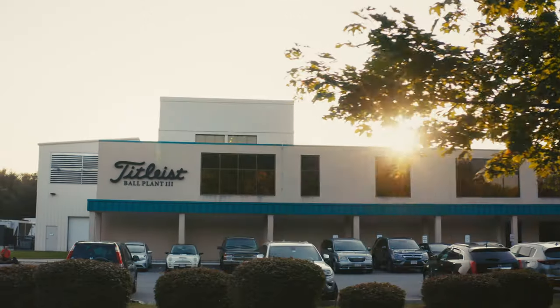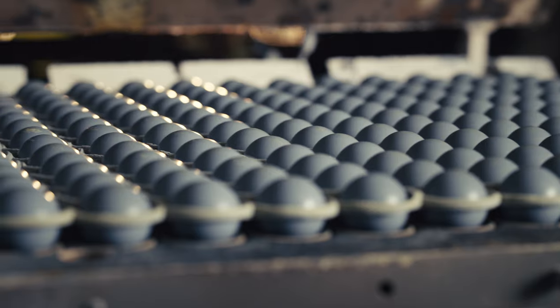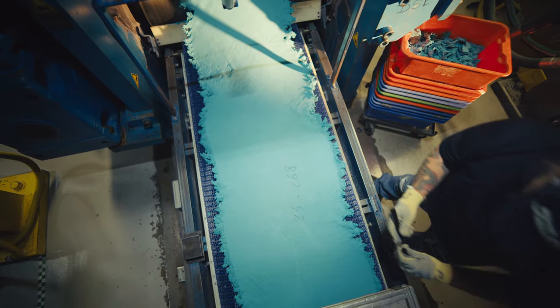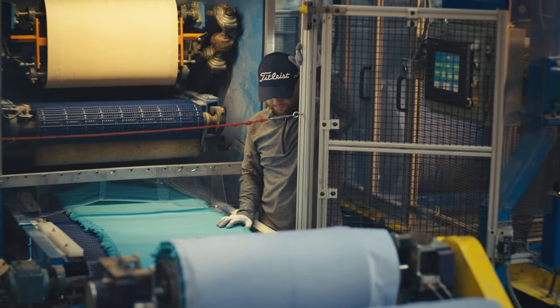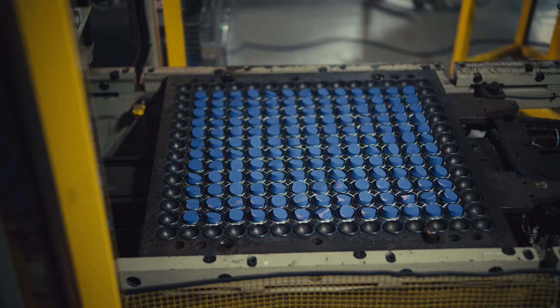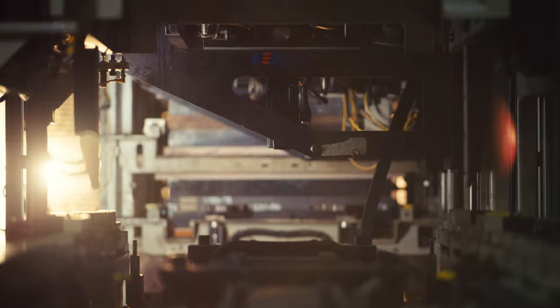Pro V1 manufacturing begins in bulb plant 3 with the creation of the cores. These cores are considered to be the engine of the ball. Titleist quality materials are mixed and then fed through chilled rollers. Core preps are then loaded into the mould press and heated under pressure at precise temperatures for very specific times.